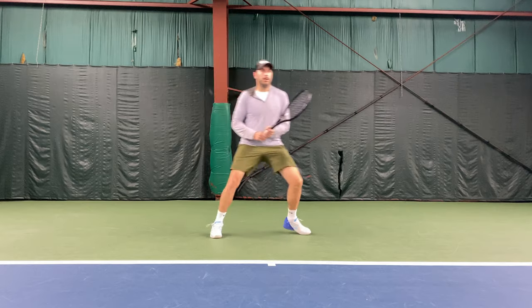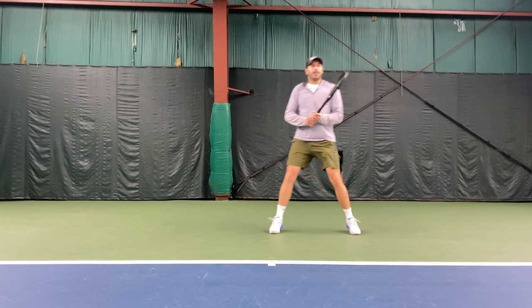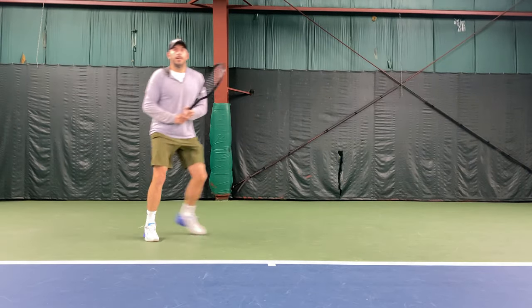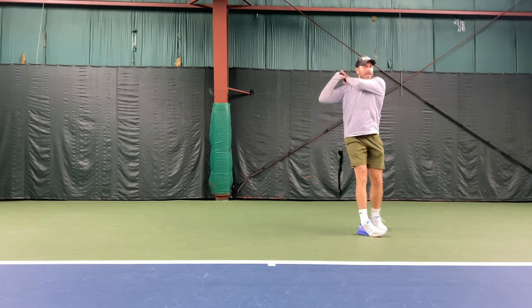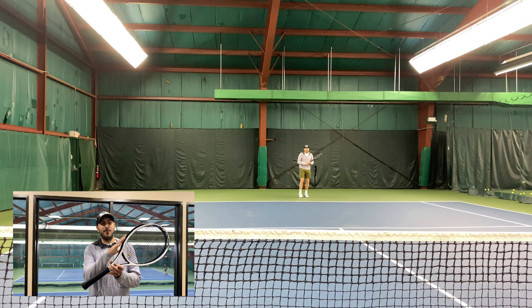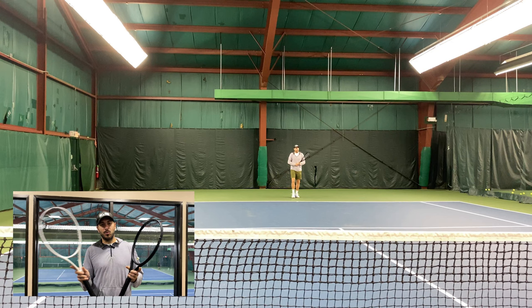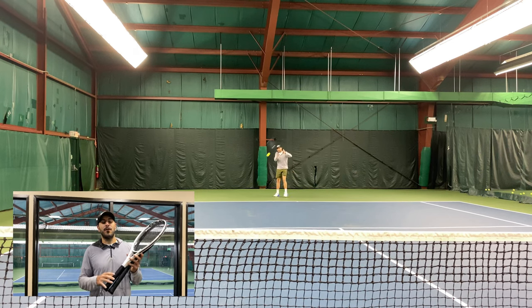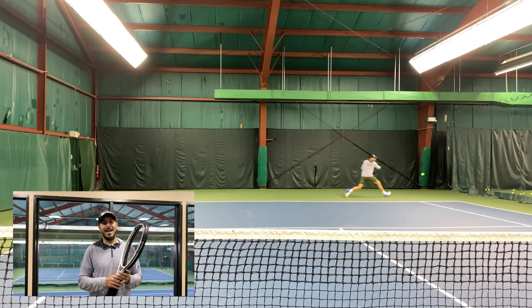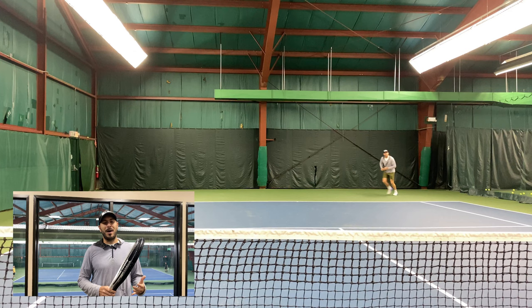When it comes to extended rackets, most players think they're going to reach and get some more tennis balls, and that's typically not the case. Sure, you might extend and put another return in play, or edge out another drop shot, but what the racket is really doing is giving you a further distance and more centrifugal force. If you're swinging at maybe 50 miles per hour, the fact that this racket is an inch further away can give you another 5 to 10 miles per hour of racket head speed, and that gives you more power, less pain, less impact back on the elbow, and many more positives.